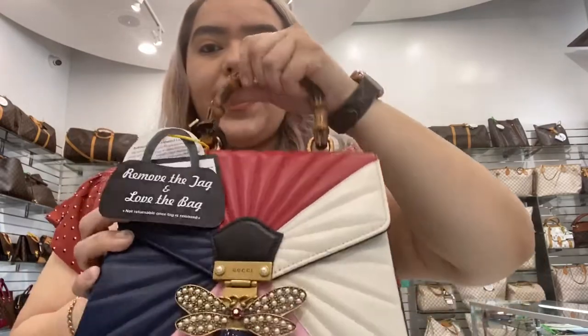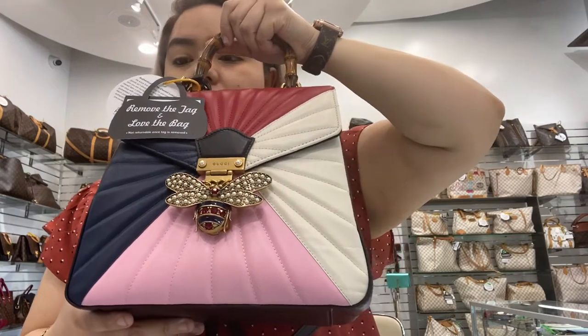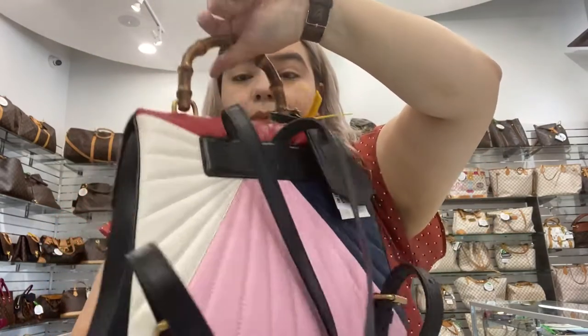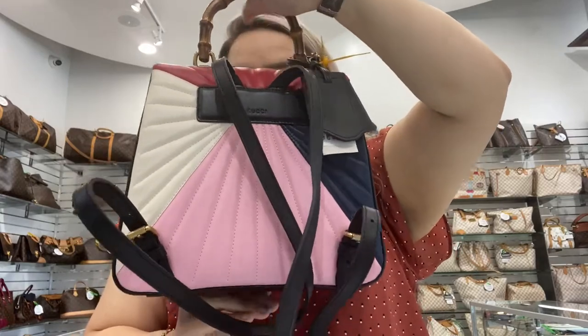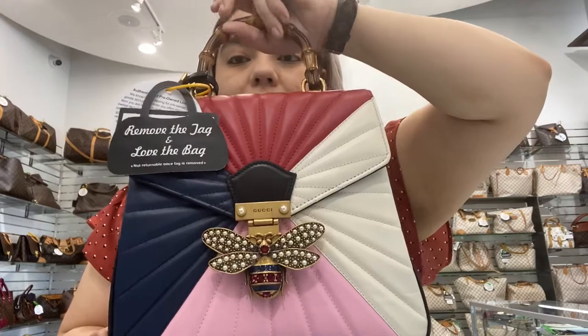Welcome back to Dallas Designer Handbags. On today's video, I will be showing you this Gucci Queen Margaret handbag. It is a backpack with four different colors on it: navy blue, pink, white, and red.